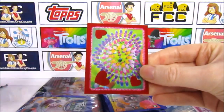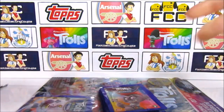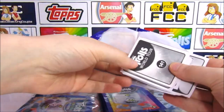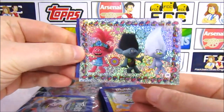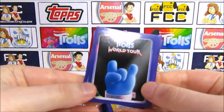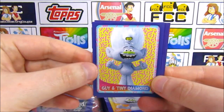We have lots of trolls with Poppy and Branch in the middle making a love heart with fuzzy love hearts — I like that one. Do you wish you could make a love heart with your hair? Yes, but it would take a lot of hairspray. I've got a trio shiny with Poppy, Branch and Guy Diamond busting some moves. Then we've got another blue hand — same as the first one. Guy and Tiny Diamond, with Tiny Diamond in the hair.